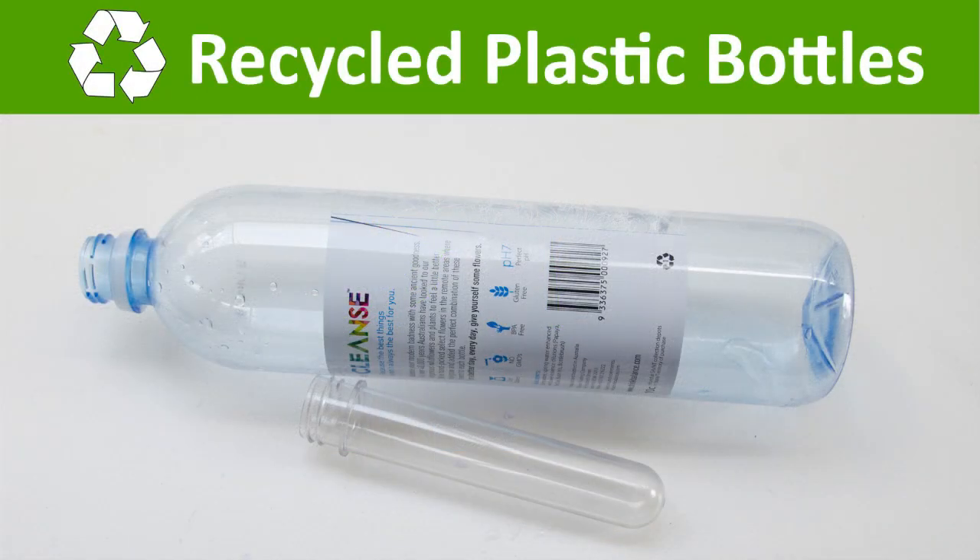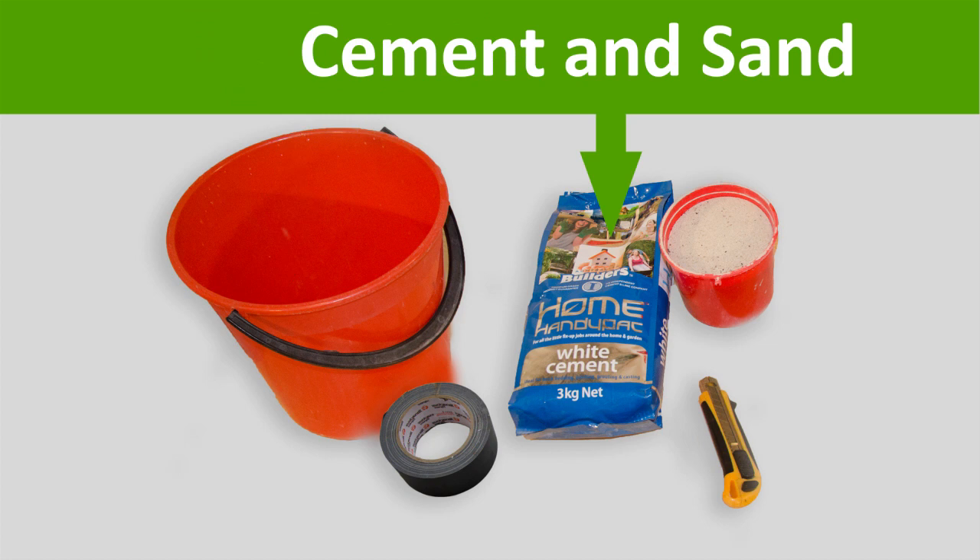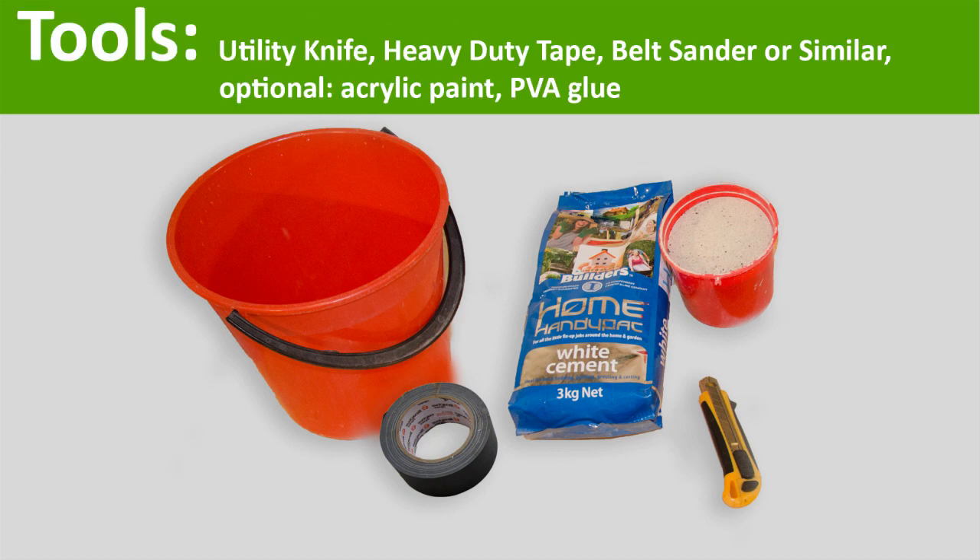You need plastic bottles and plastic tubes or something similar, an old bucket to mix the cement and sand, tools, and optional PVA glue and acrylic paint.